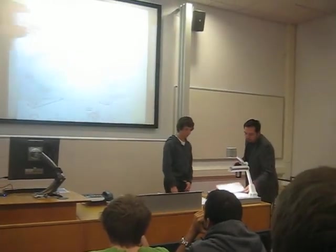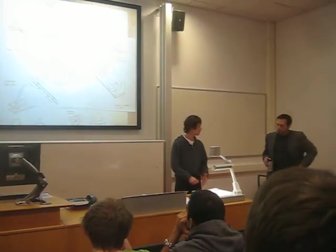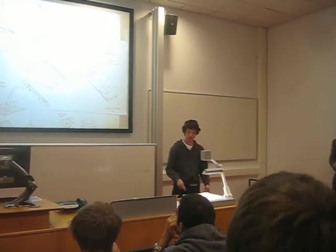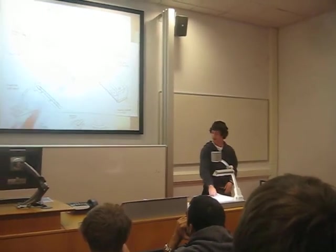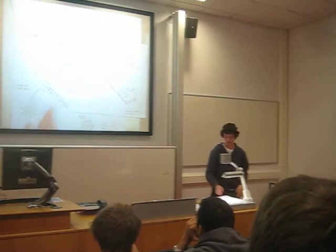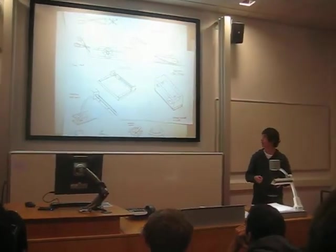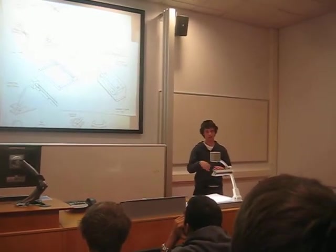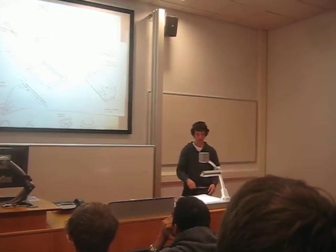The one I'm going to talk about is this one here, which is sort of a cross between a guillotine and a hole punch. The aim of this is that it allows you to accurately reproduce the same holes by having a guide.